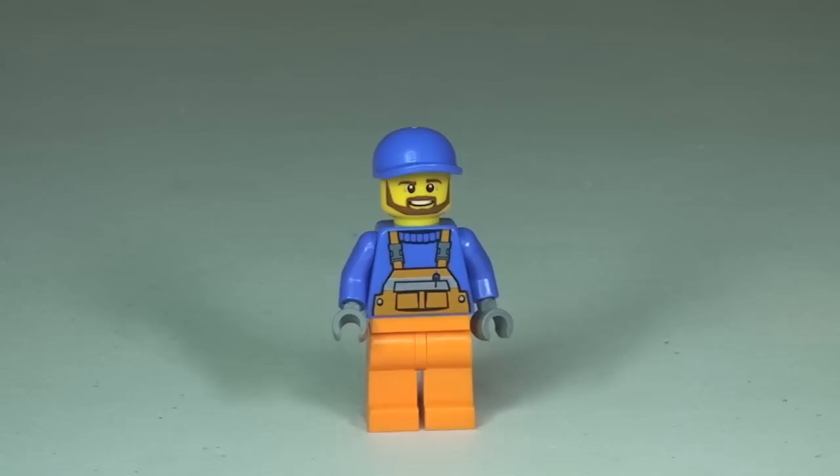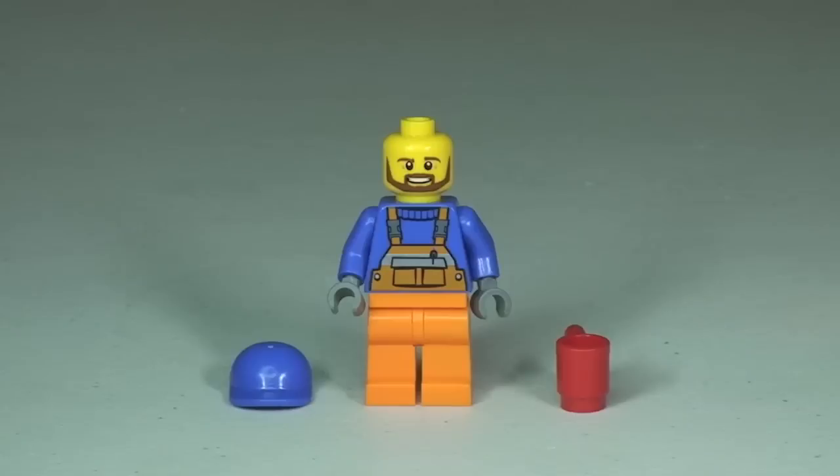He comes with this blue cap, and just removing that cap so you can get a better look at that printed face. It is just the single-sided face. So there you go — that is our one and only minifigure which comes with this set.